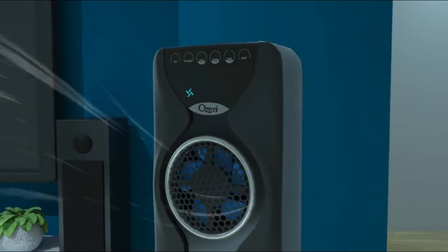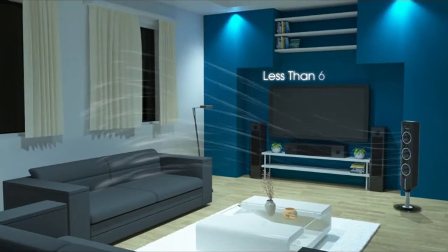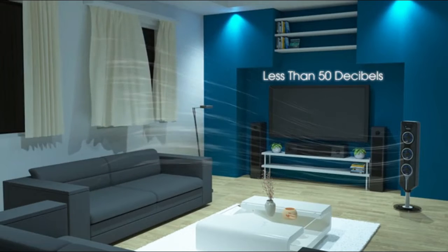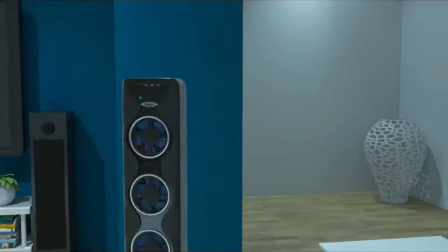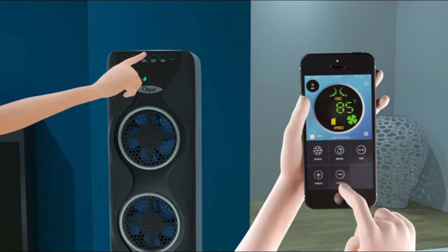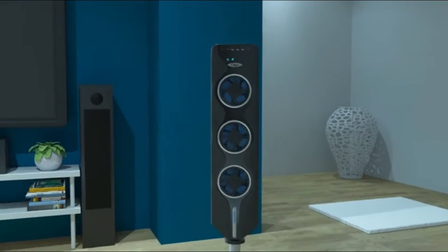Engineered with three independently controllable fans and three fan speeds offering up to nine levels of customized airflow, along with 90-degree oscillation, a programmable timer, and three pre-programmed airflow patterns. Boasts a visually arresting design with an elegant glass stand and a slim vertical profile.